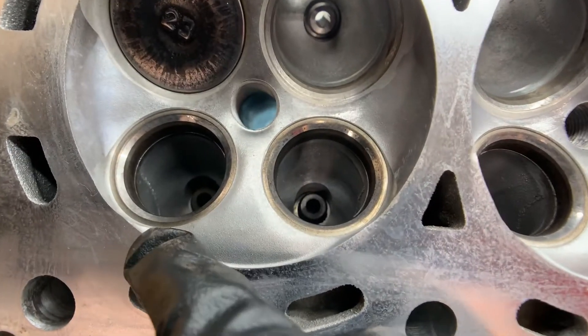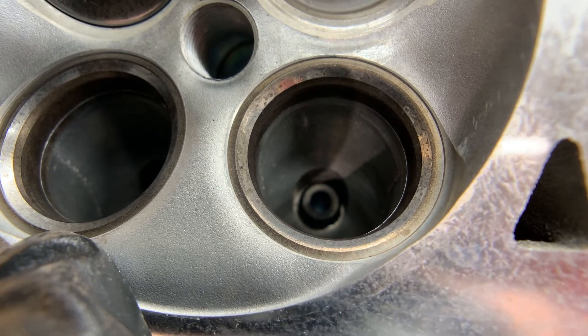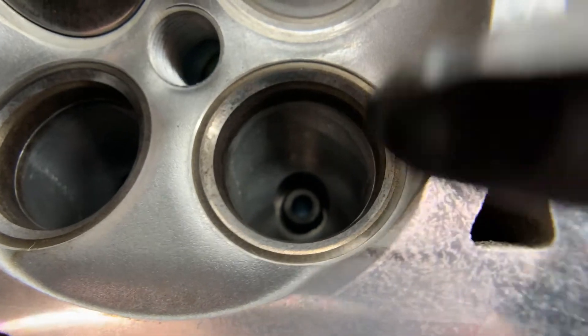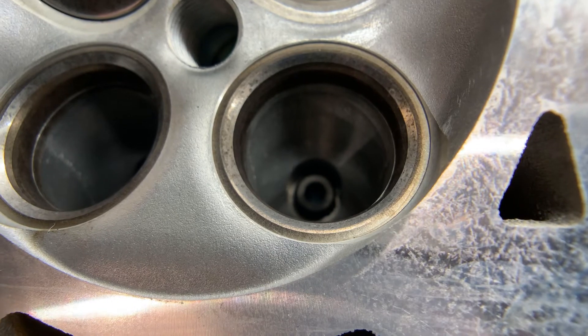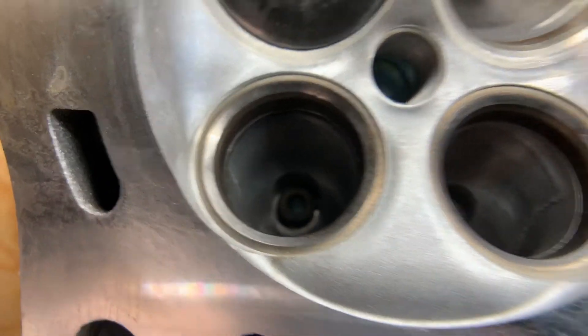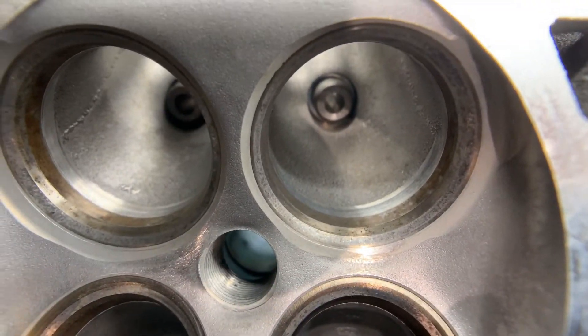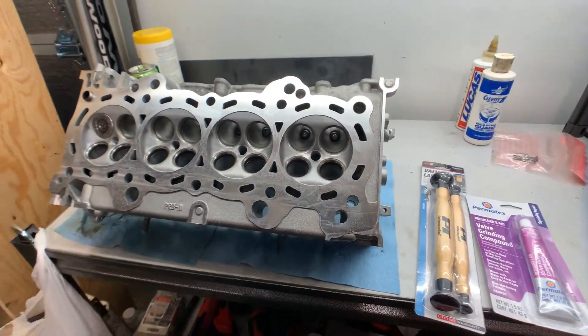This is what we're trying to get rid of. See the pitting around the valve seat right in this area here — that's what we're trying to remove. These are the exhaust valves; they're usually more prone to pitting than intake valves, but the intake valves have got some as well. So we're going to go through all of these.